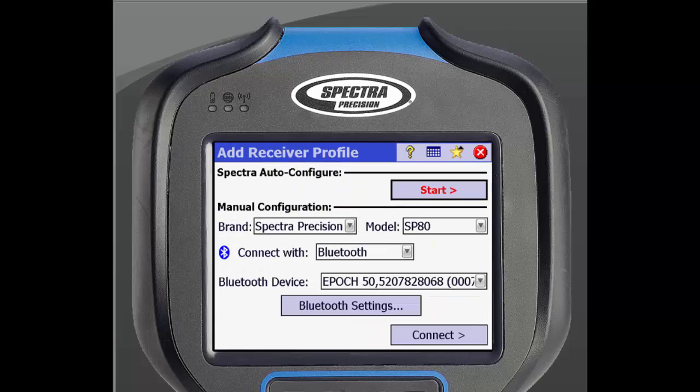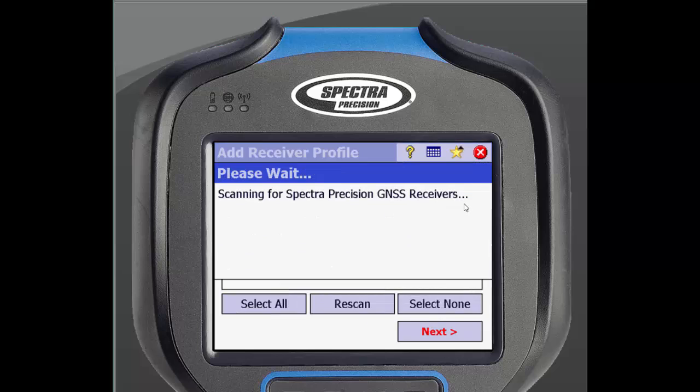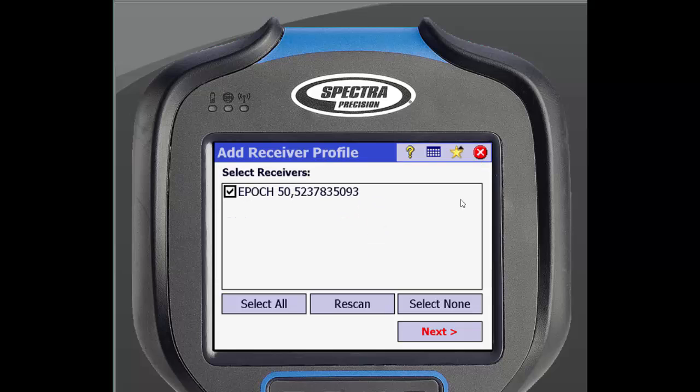Make sure your receiver is on and within Bluetooth range. If you are connecting to a Spectra Precision receiver, click Start under the Auto Configure tab. It will then scan for nearby Bluetooth receivers. Select the receiver you want to add and click Next.